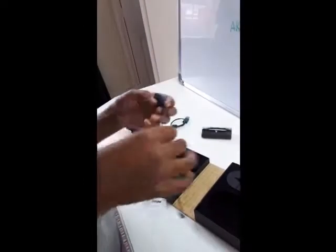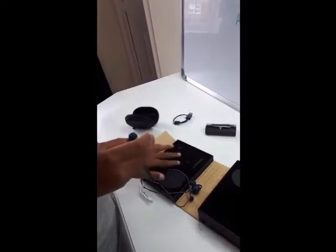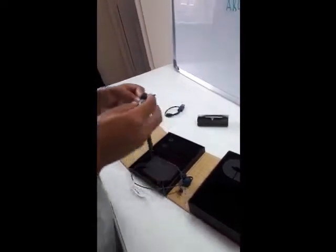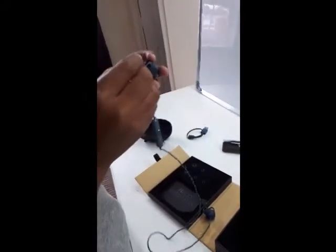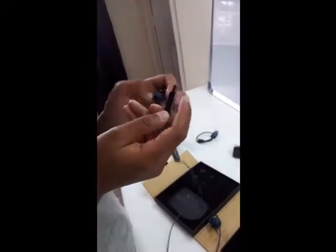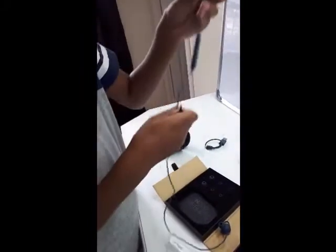What you can do is remove the ear tips and put in another size. Here's the cleaning tool — it's to clean the earphones and you have to be really delicate. You just take the little brush to clean the inside speaker. As you can see, it's wireless and it fits really well.